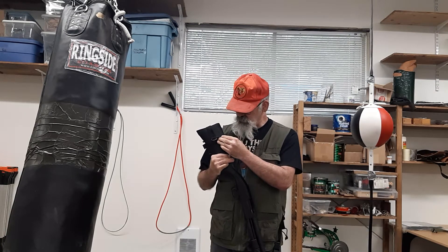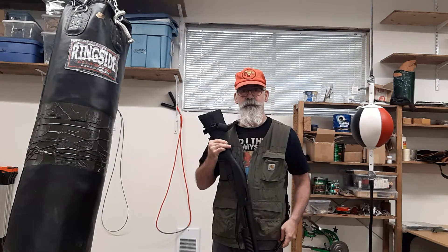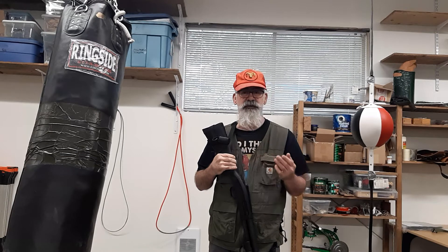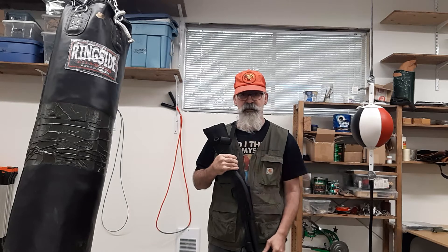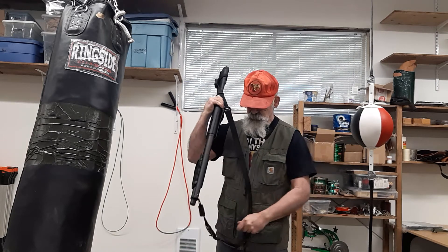Onto that I have a Heckler and Koch style hook that is held in place with a couple of plastic sliders. I use two of them, just like some of the other better slings out there — they use two just to make sure there's no movement on either end. On this particular example I have a quick disconnect buckle on the front.